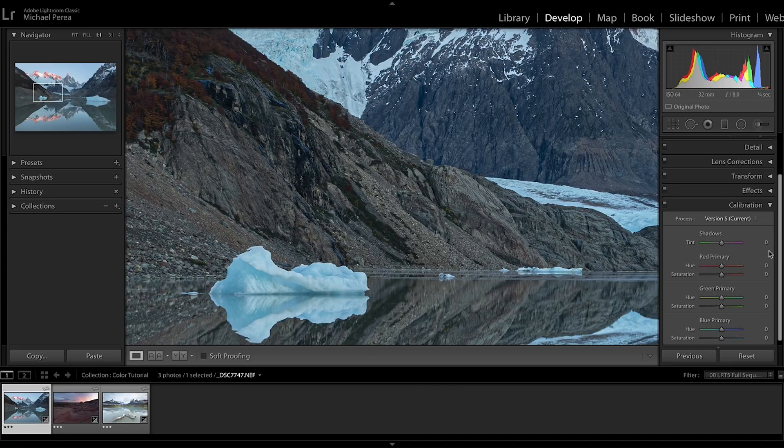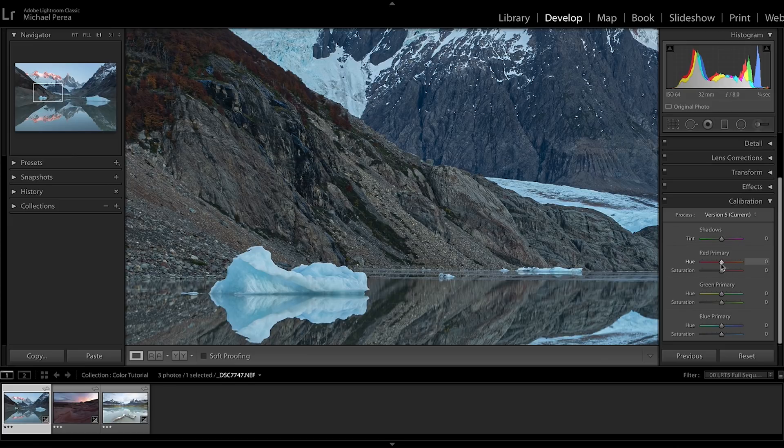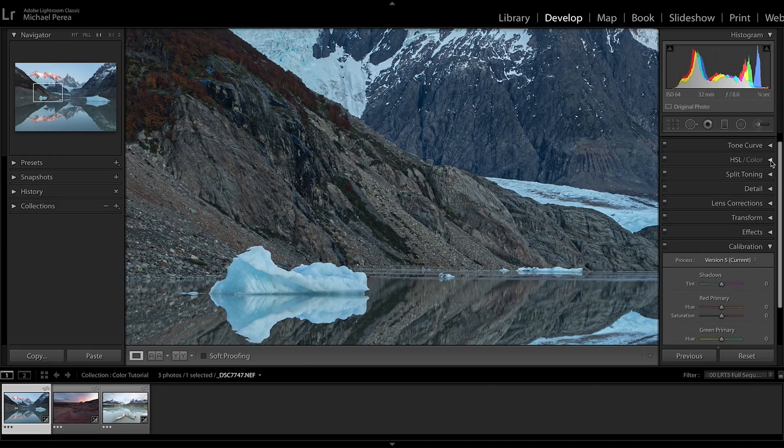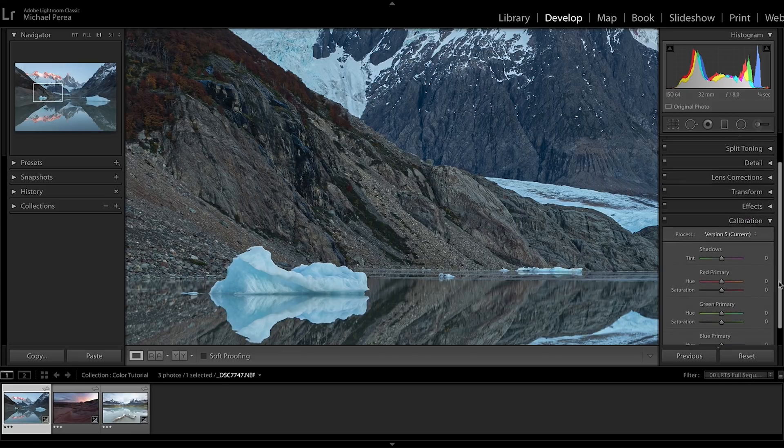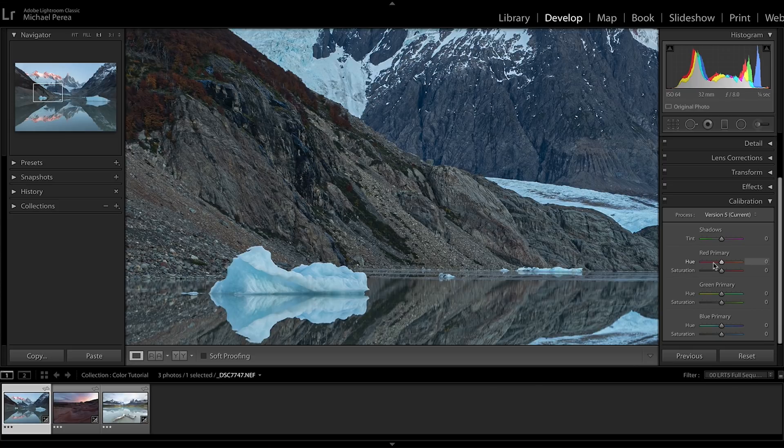The next slider I want to talk about is in the calibration panel. You have a red primary, a green primary, and a blue primary. This targets those primary colors across all colors in the photo — every color is made up of red, green, and blue. That's different from the HSL panel, which targets individual colors. The calibration panel targets, say, the blue across all colors in the entire image.